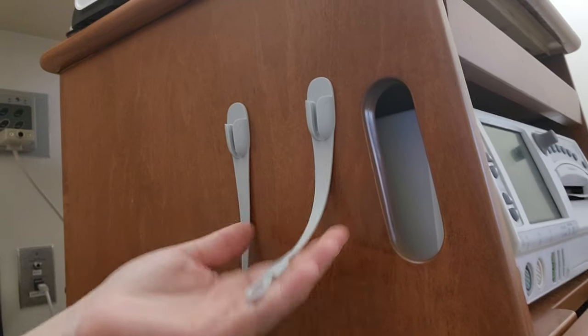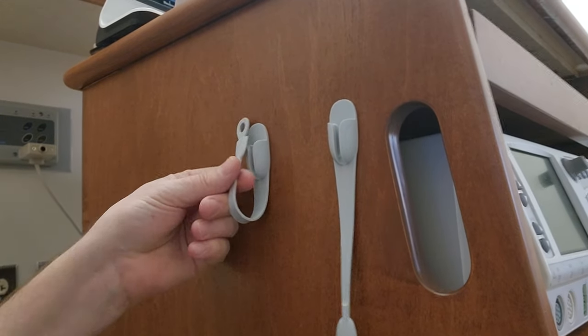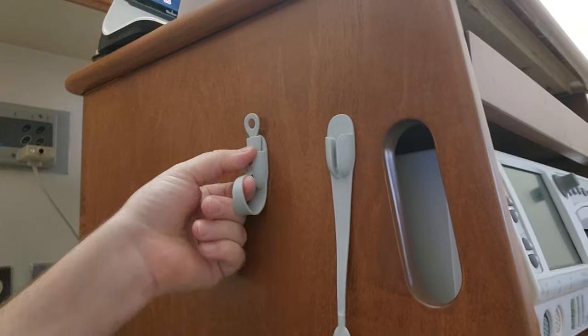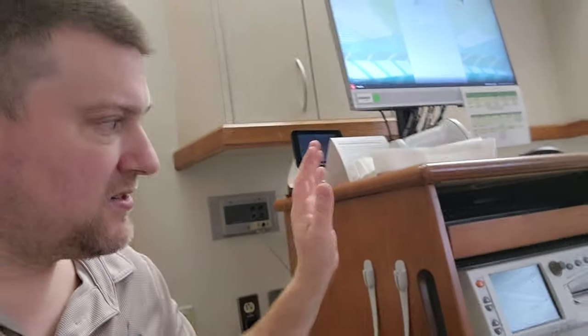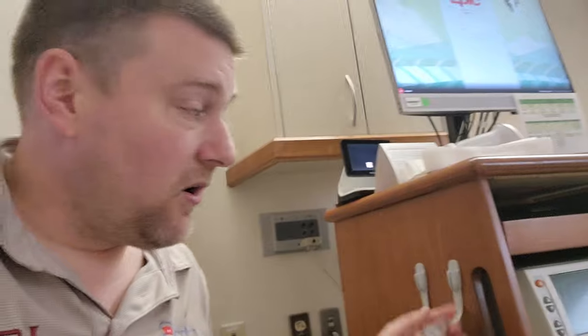If you guys have ever seen these before, let me know — I'd like to know where you got them from. They're silicone cable holders and they seem to be pretty heavy duty. In these suites there's a lot of hustle and bustle when it comes to delivering babies, same thing in operating rooms, and keeping your cables tidy keeps them from getting damaged. It's going to reduce a lot of costs, and these guys have a very creative solution. Thanks for watching guys.